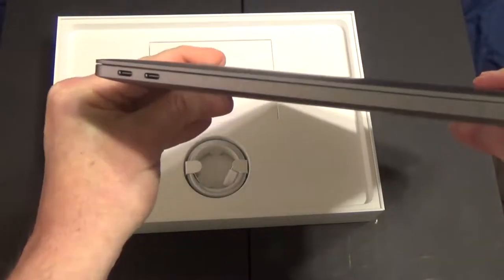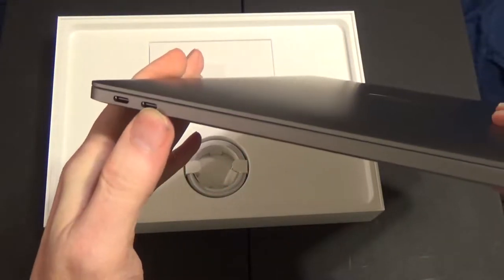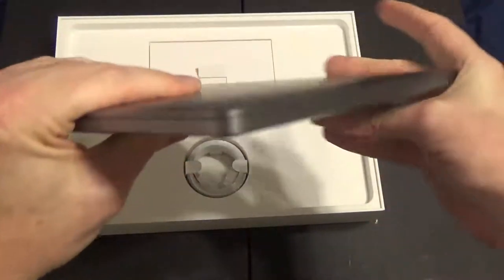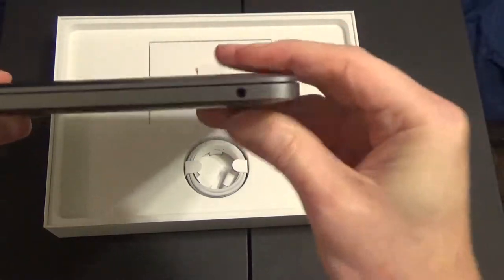On one side it has two Thunderbolt 3 USB-C ports, and on the other side a headphone jack. These are the only three ports.